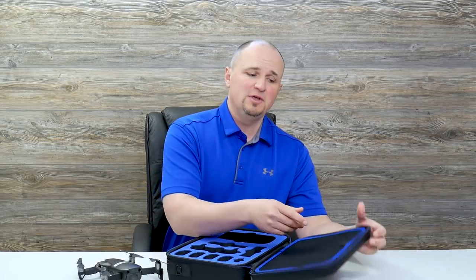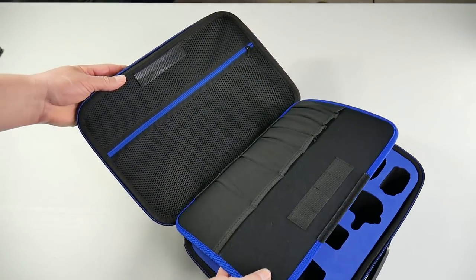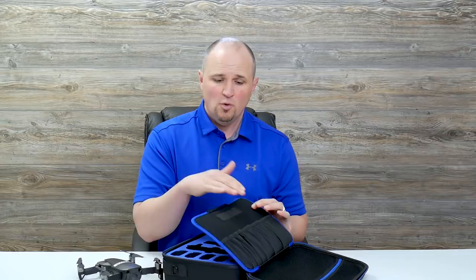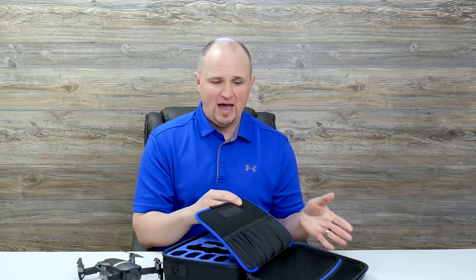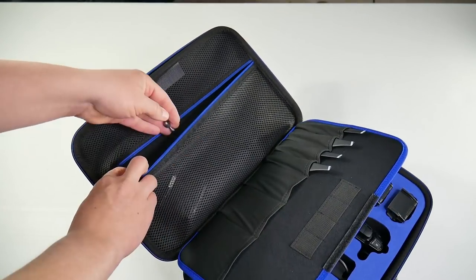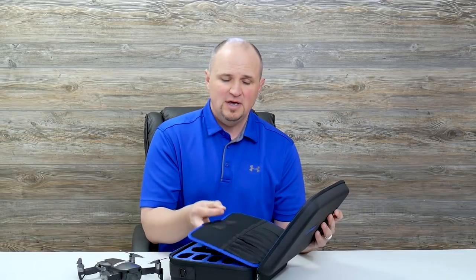Another thing that I think is really cool about this case is it has a separate flap in between the cover and the case. If you open this flap — it's attached with velcro — it has little pockets where you can put your propellers, your ND filters, extra cords, whatever you need for quick and easy access. Then of course the cover also has a zipper pouch with a ventilated pocket, so you can store lots of other things there as well. I really like that flap — just crack it open and grab a couple extra propellers or a cable right there.